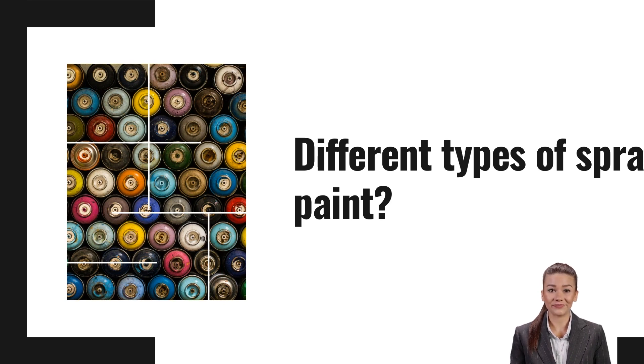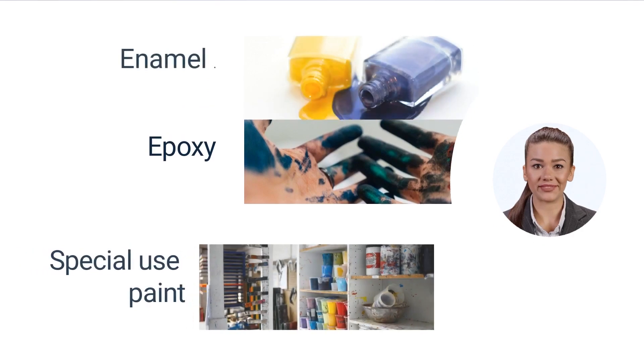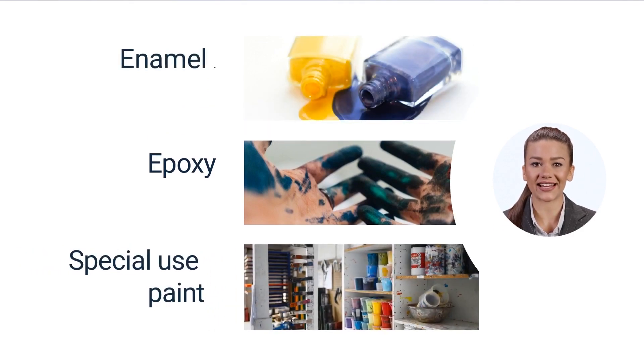All-surface paints adhere to surfaces including metal, glass, wood, wicker, plastic, and masonry. They are slightly more flexible in offering waterproof options. Enamel spray paints are durable and have a vibrant finish. They work well on most surfaces and dry quickly. It is not uncommon to see enamel paint used for appliances, automotive parts, or outdoor furniture.